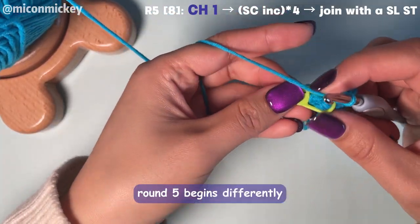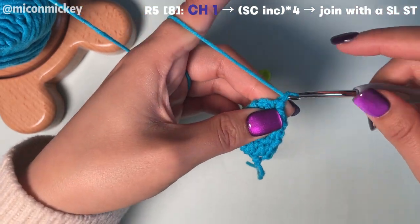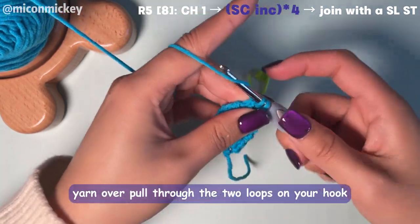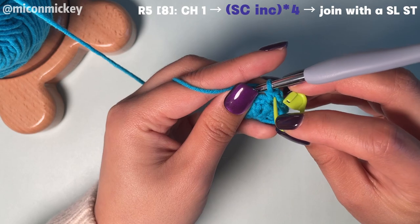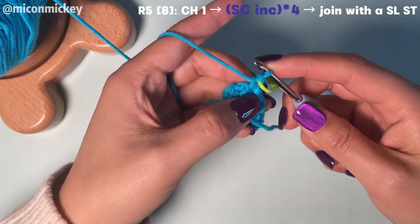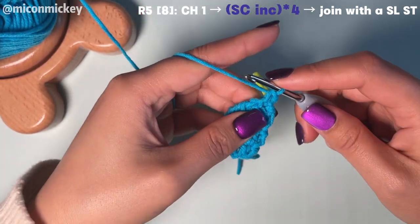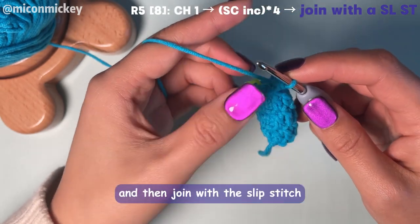Round 5 begins differently as we're switching to single crochet — you just need to chain one for the height. Then single crochet increase in each stitch around: insert your hook, yarn over, pull up a loop, yarn over, pull through the two loops on your hook. Mark your first single crochet, and then make an increase in the same stitch. Continue until you have a total of 8 single crochets, then join with a slip stitch.